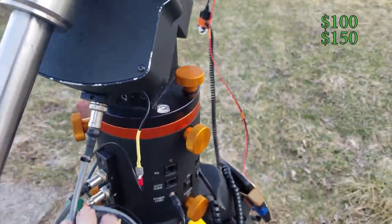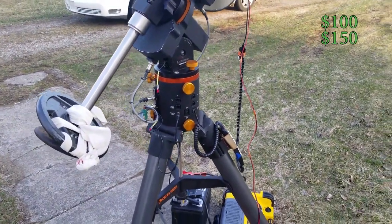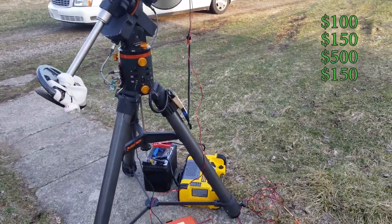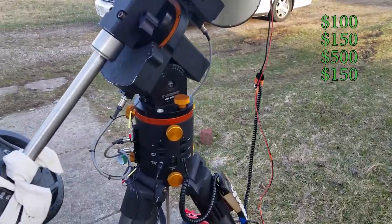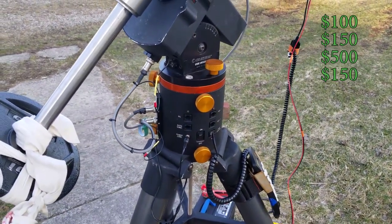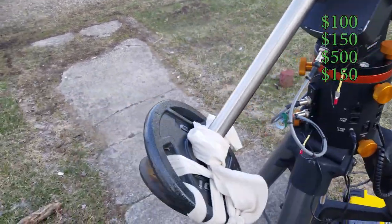With some modification, I got it working. I bought it broken off Astromart for $500, plus about $150 to ship. I had to work on it quite a bit to fix the ground issue, because there was also a broken ground inside the electronics pier that I had to fix. After I got it working, I haven't had any problems with it since.